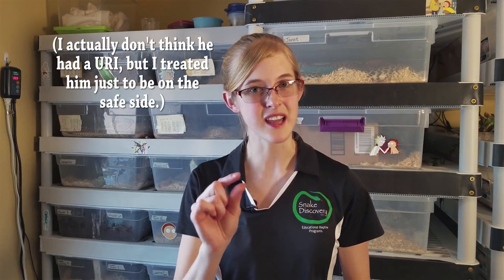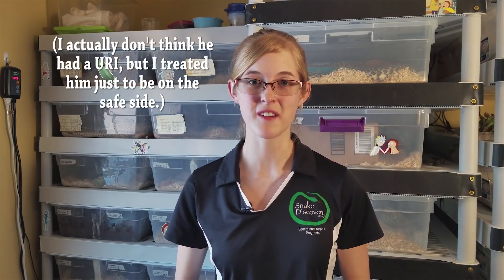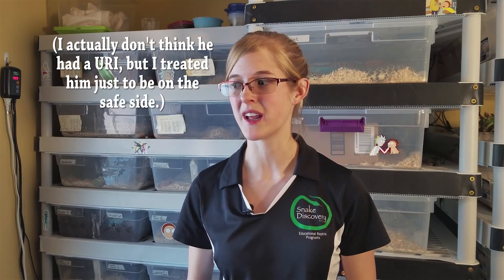We're going to take two bull snakes as examples: one is a healthy bull snake with no URI so you can see what a healthy mouth should look like. The other is a bull snake that had a very slight URI, but I caught it soon enough and he's already been treated. I don't know exactly why he got it, but he's fine, I promise.